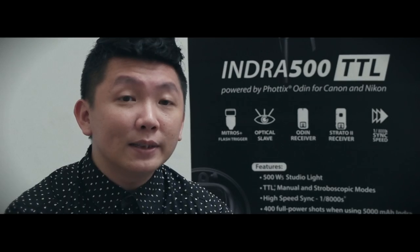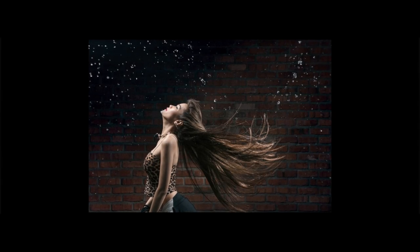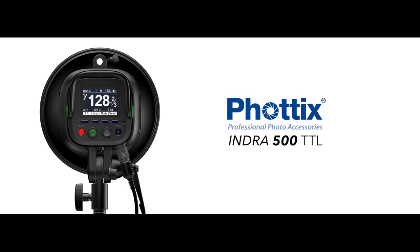So the idea was to freeze the movement of the water and also the hair of the model. The light did good and I think I nailed the shot. I'll see you next time.